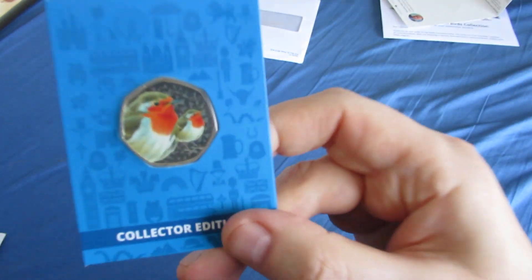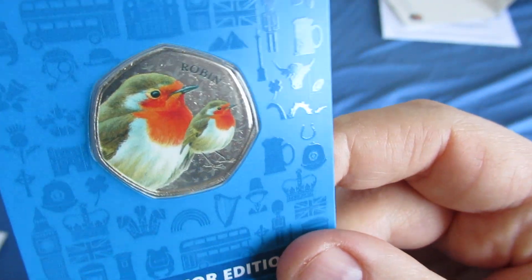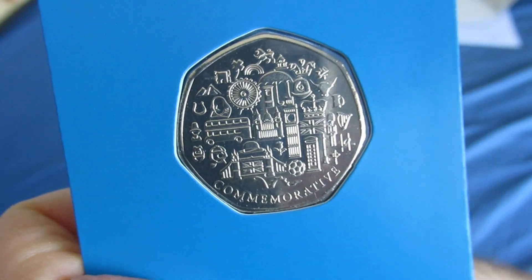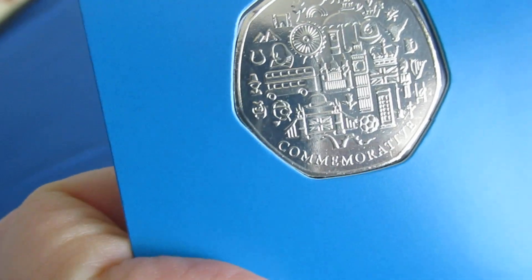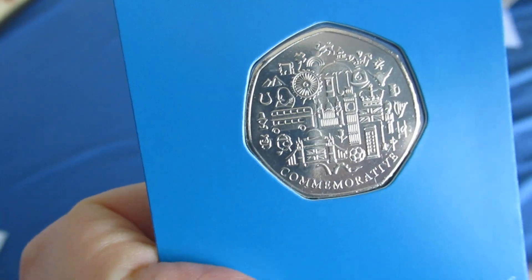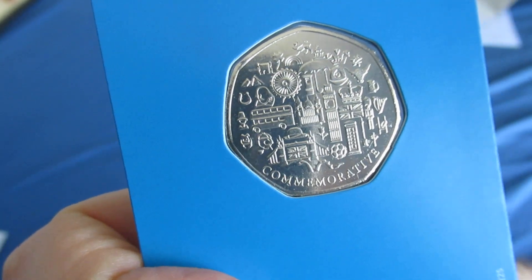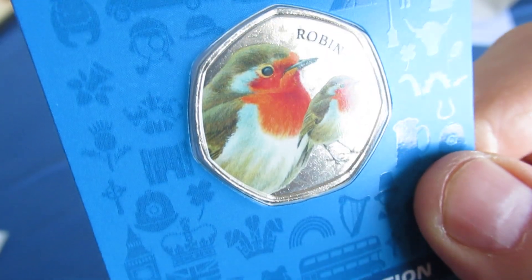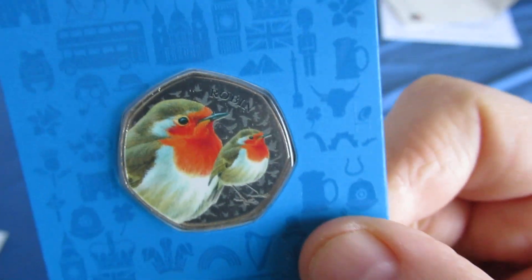But yeah, there you have it — a Robin 50p. You can't spend it. Just look at the detail on the back of that. You get these free from Westminster. All you do is pay £1.99 postage and packaging. You can't spend them because it's not legal tender. You've just got to collect them.